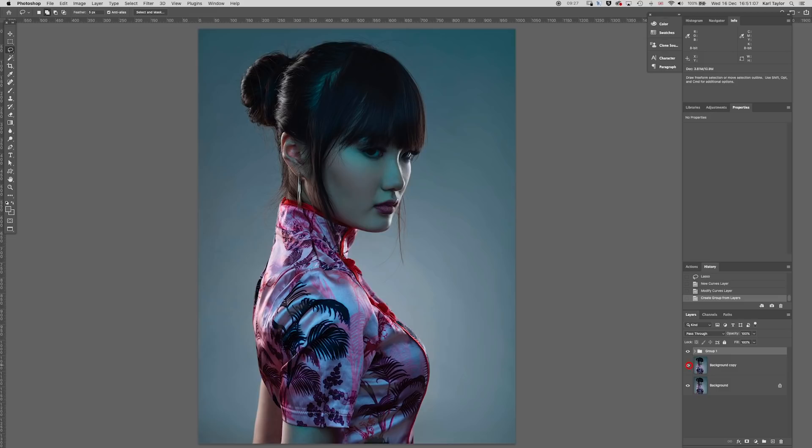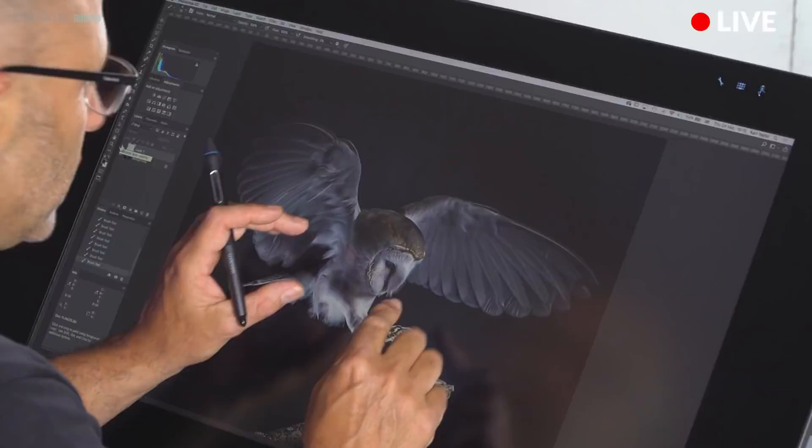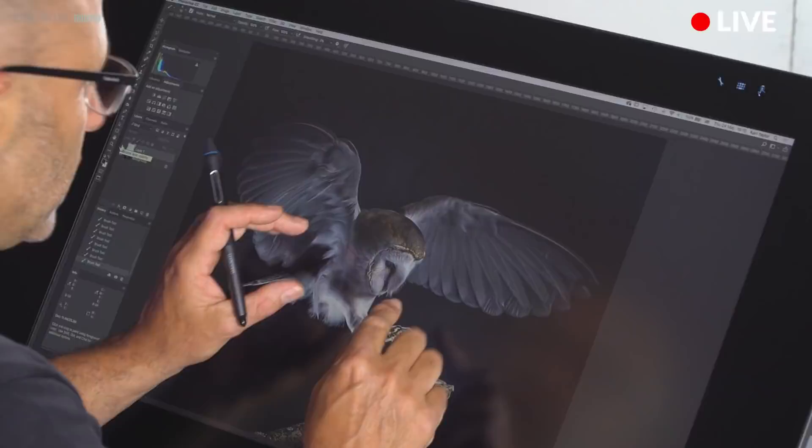Let's take that image and compare — let's turn those two layers off. That's the original and there's the tweaked version. Well, I hope you enjoyed this episode of Fix the Photo. If you'd like to enter our weekly challenges, our photo critiques, or our photography brief challenges, head over to Karl Taylor Education. Thanks very much for watching.